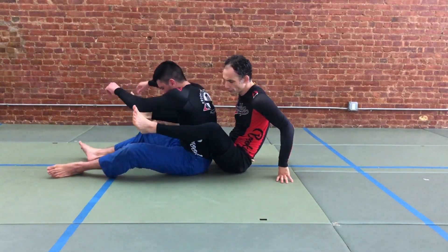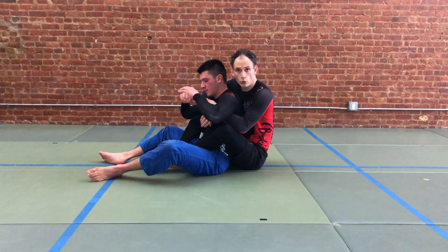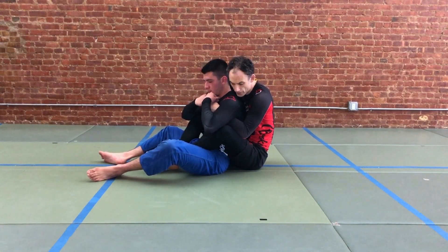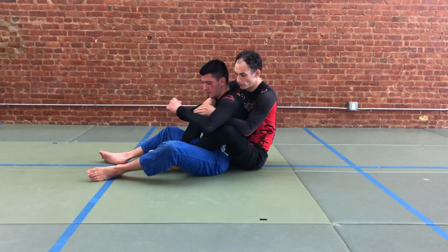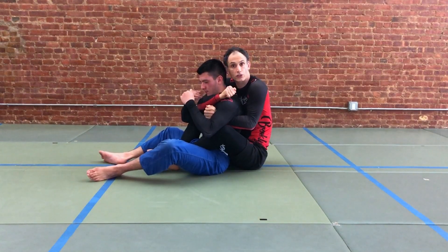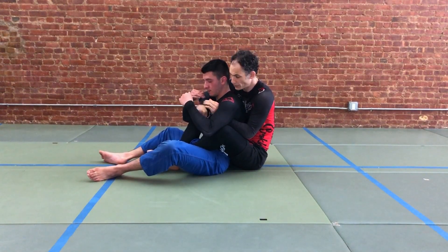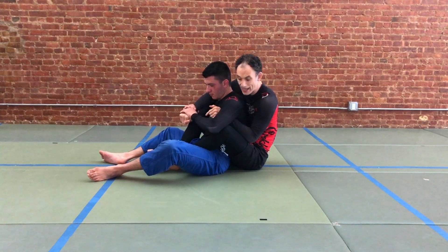Let's start here where we're on our partner's back with hooks inside. We've got one over one under in this rear seatbelt position where we're controlling our partner's head and their arm. You release your hands either proactively because you want to go for the strangle, or your partner takes two hands on your choking arm and pries them apart.